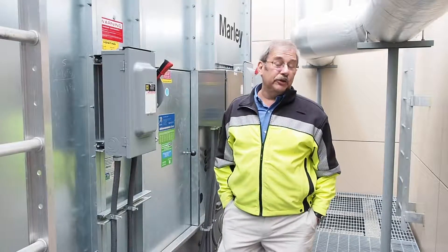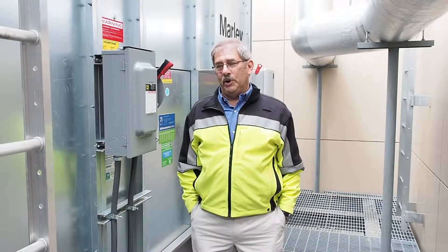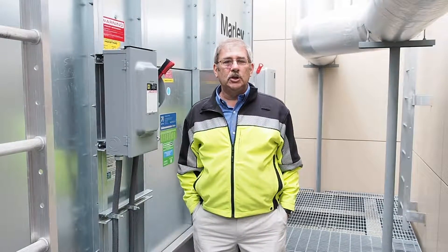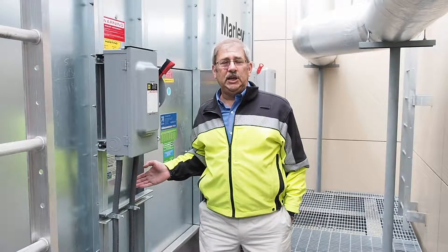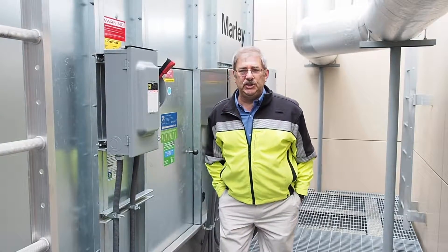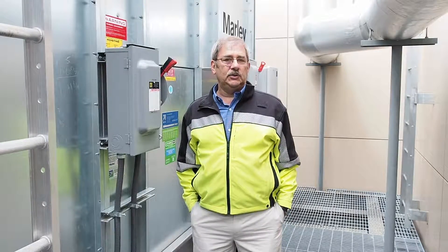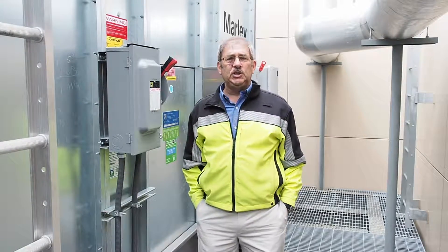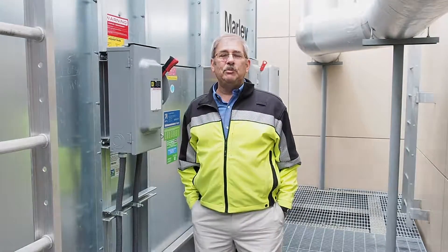My name is Peter Felice, Johnston Equipment Company, Rochester, New York. We are the sales organization that sold the cooling tower to the university for this project. Johnston Equipment Company is a sales representative office that supplies Marley cooling tower SPX Cooling Technologies products. We are the resident sales organization responsible for supplying technology, service, and parts for Marley cooling towers to SUNY Binghamton.